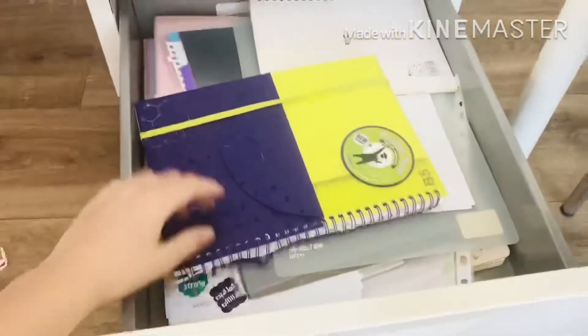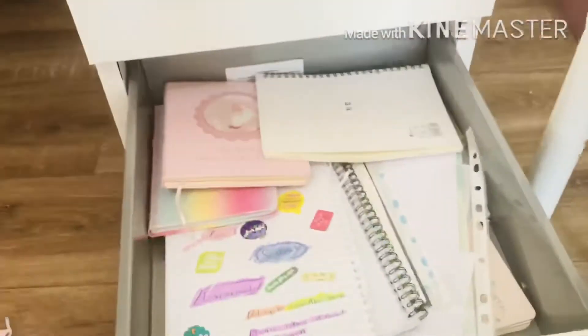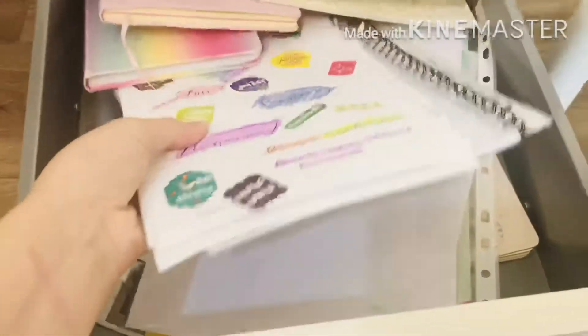For the next drawer, there are a lot of things in here but I'm gonna organize them all and take everything out. I also have my clipboard for video ideas — if you don't know, I made another video about this one so I'll leave a link in the description.